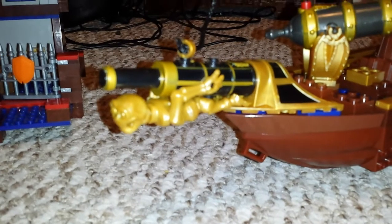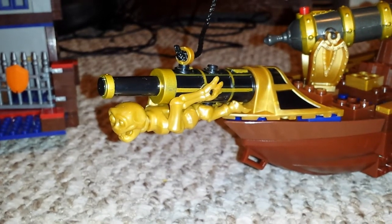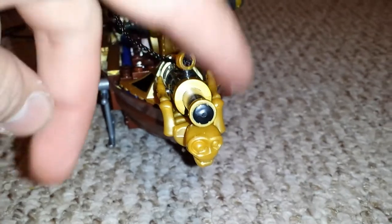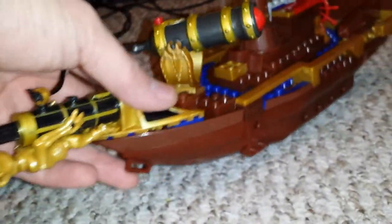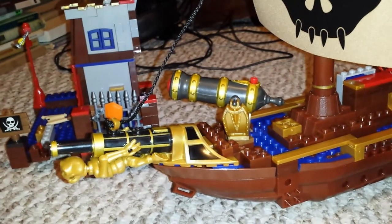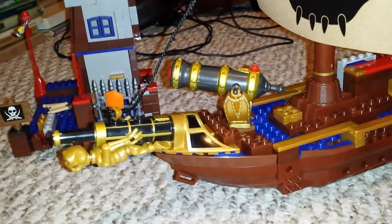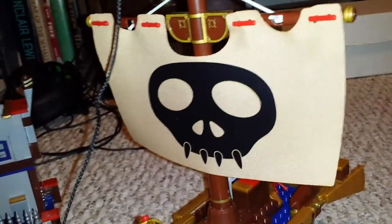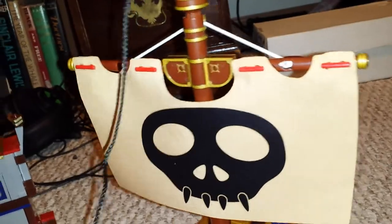There's a lot of great detail in this ship. Probably the coolest thing is this skeleton that hangs out on the front. And there's the cannon — very nice. It's not like previous ones; this actually looks like a cannon that would be on a ship. It swivels all the way around and shoots very far.